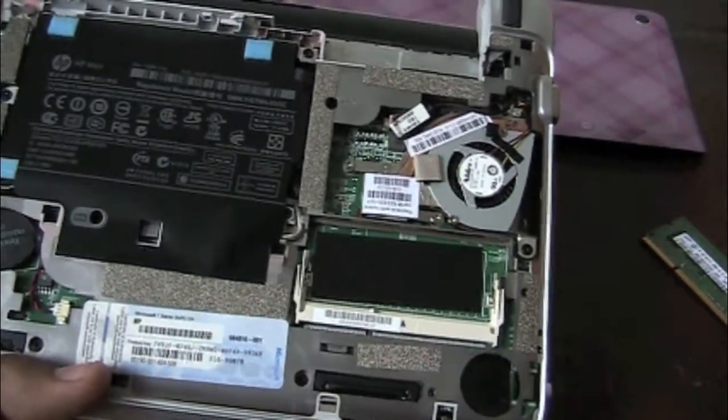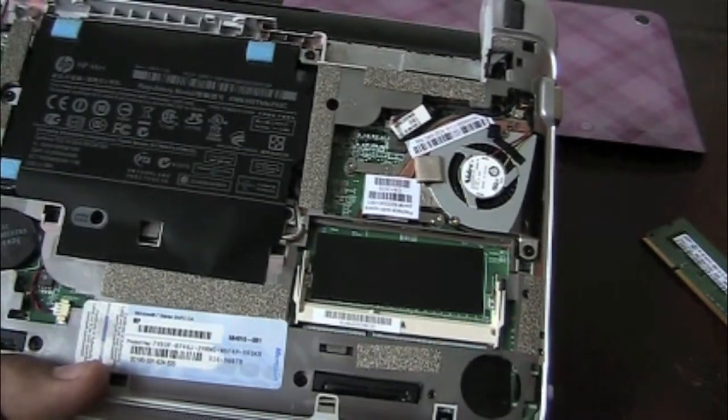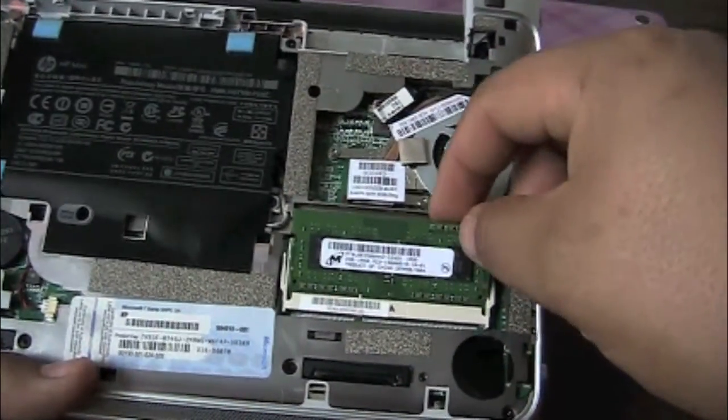We've got the two gigabyte stick, so pretty much doubling the speed of your netbook. We're going to do the same thing — put it in the slot.